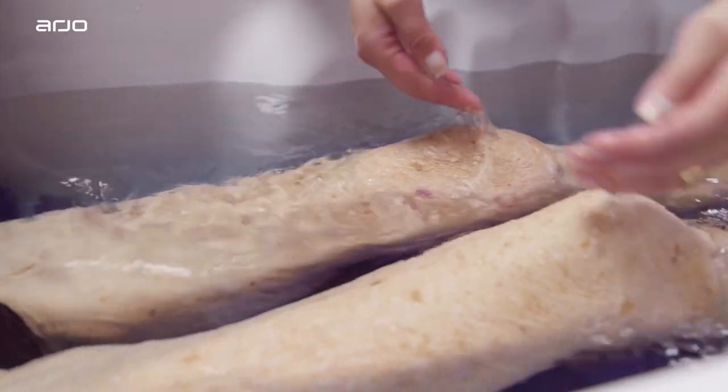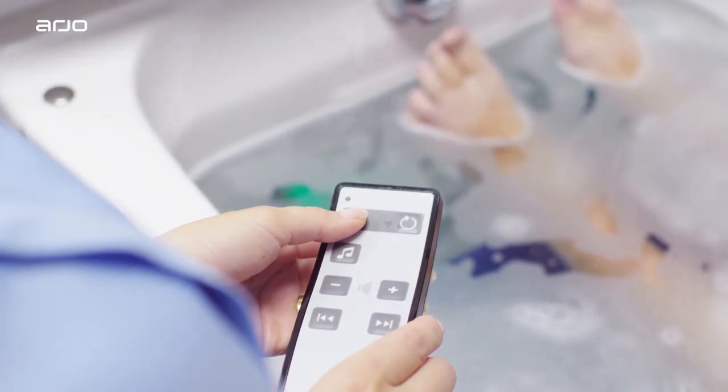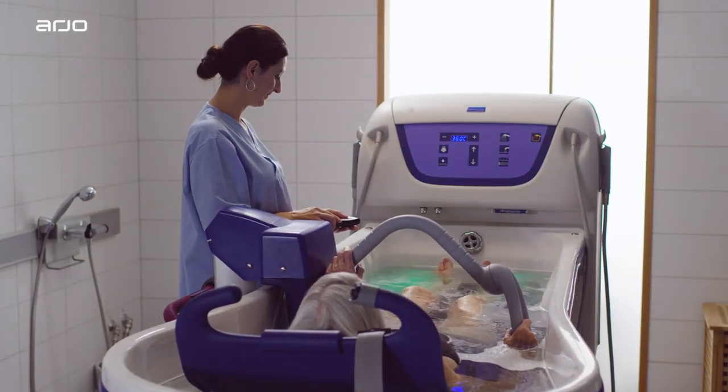You may now gently bathe the resident. For further guidance on using the tub and the key functionalities best suited to your resident, please refer to the instructional film, preparing and using the Rhapsody Bath.